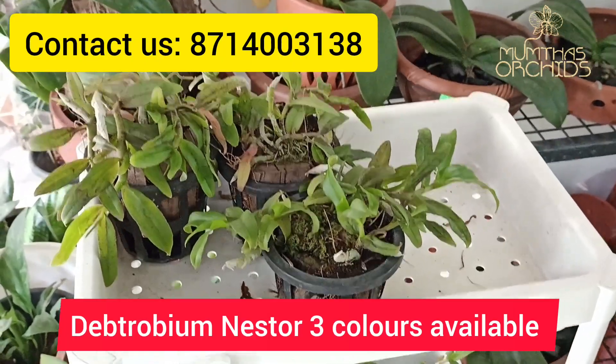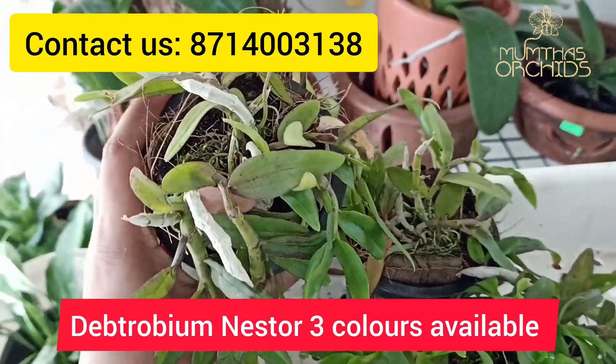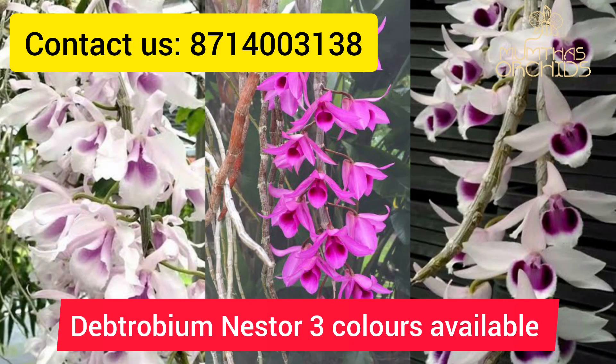Hello everyone, welcome to Sorkits. In this video, I will show you 3 colors available in this video. These are the colors.